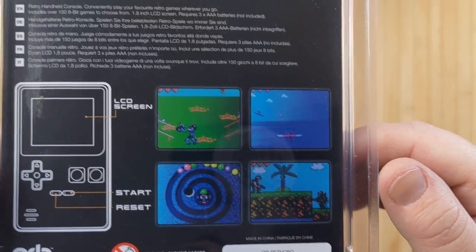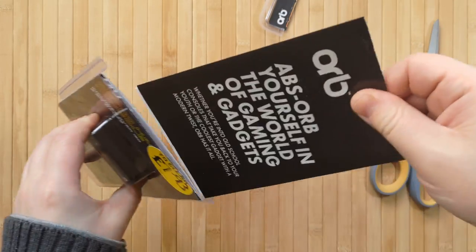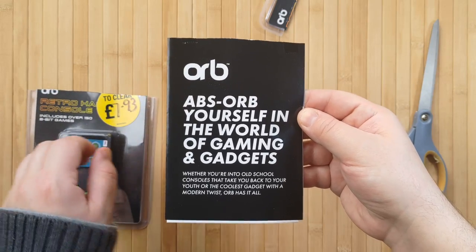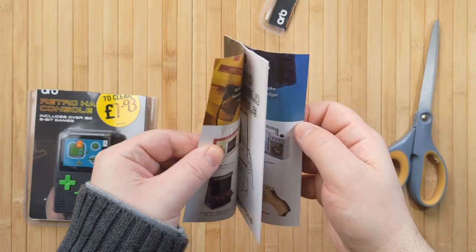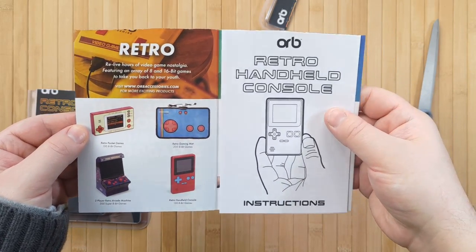Anyway, let's go ahead and cut this guy open. I severed the top of the manual, and I dropped it as well, so good start. "Absorb yourself in the world of gaming and gadgets." Very nice. So it turns out that this device isn't actually this company's first rodeo, and they have a few cool items for sale.